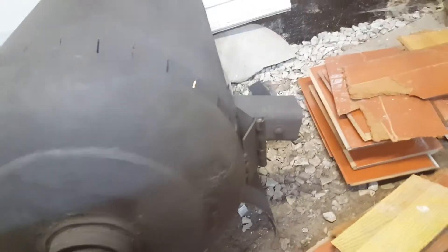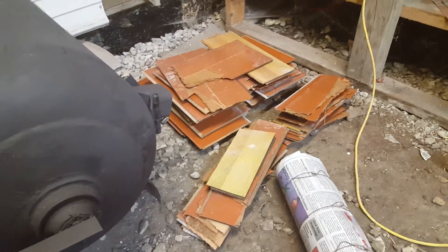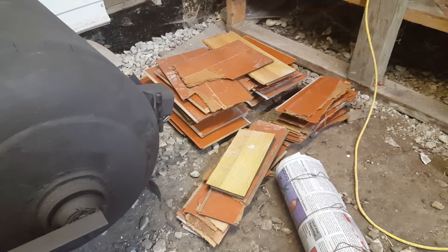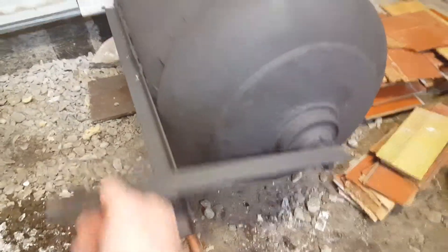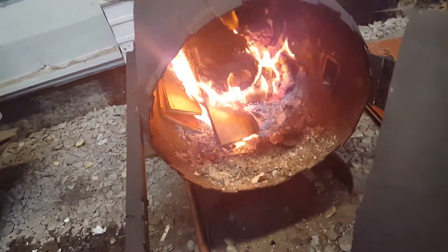I've got my airflow control right there. I've got a bunch of laminate flooring that I've had piled around for a while — I'm getting it burned up. There's the damper, and I've got a good cranking fire in there.